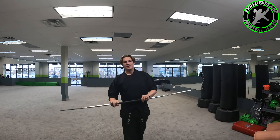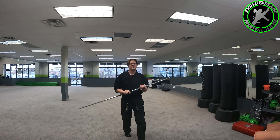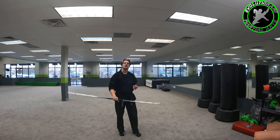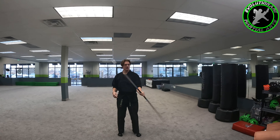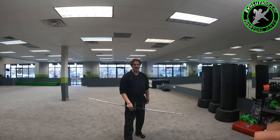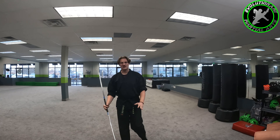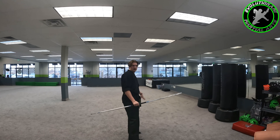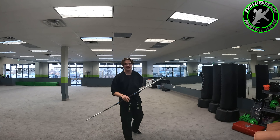All right, the next trick I want to do — Sensei Josh showed us the toss, right? So we'll toss it up and catch it, just like that — nothing too crazy. I want to add something else: we're going to catch it behind our back. It may sound scary and crazy, but I promise you it's not that bad. So what we're going to do — we're going to take our other hand and put it behind your back. It just kind of makes it easy, makes sure you're ready for it.